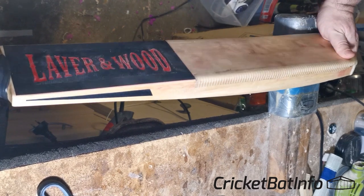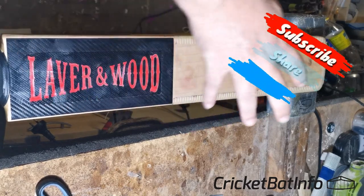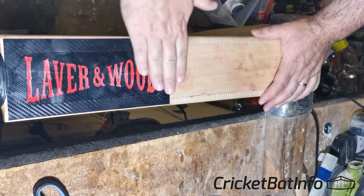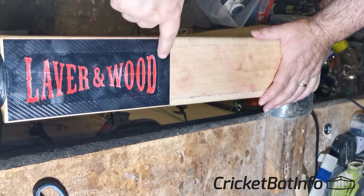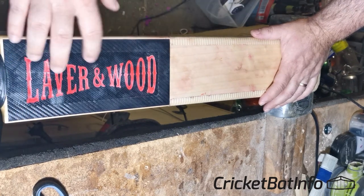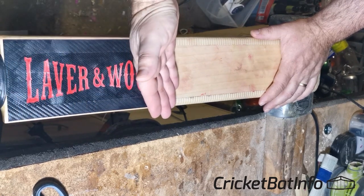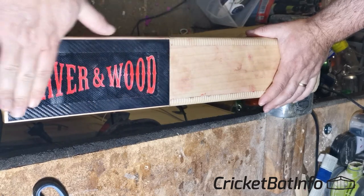But before I do that, I've got to get this scuff sheet off. So this is the same bat I did the label change on — this is the Laver & Wood Ultra. I've actually added a separate little piece of clear tape over the top of the Laver & Wood label, because when they make these labels in the factory, they use the negative for the same bat, where they basically peel off the Laver & Wood leaving the outline, and then put a layer of colour underneath it. I didn't want that to be torn up by the cricket ball, so I just put that over the top.